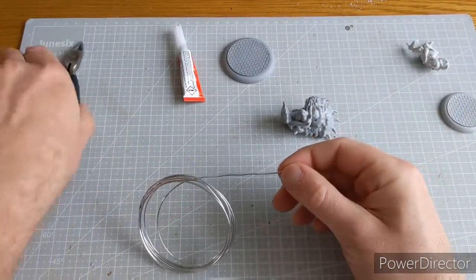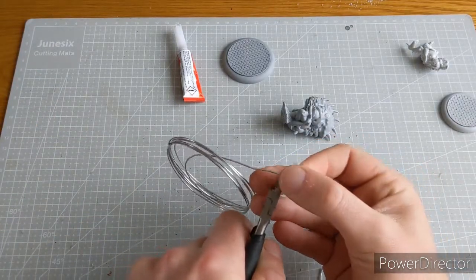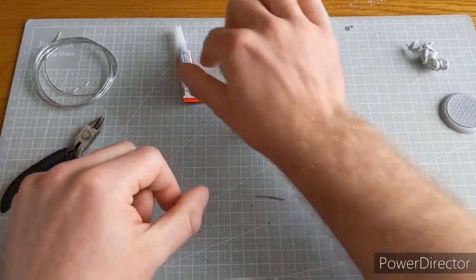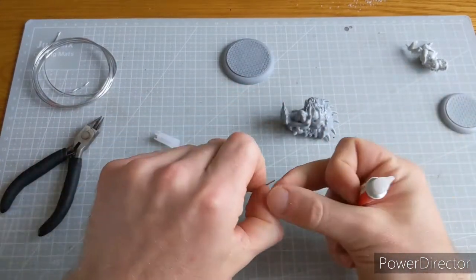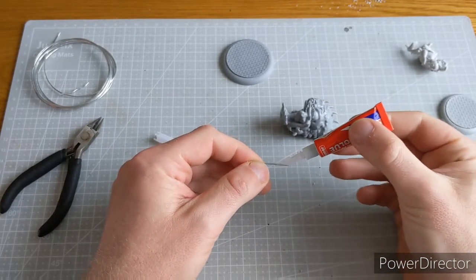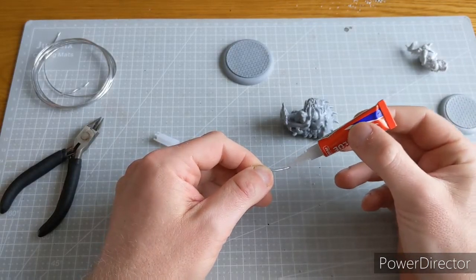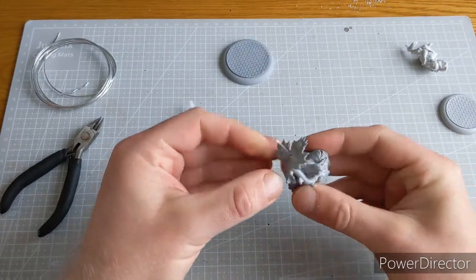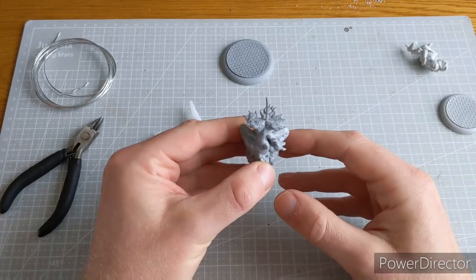So I'll take a length of wire now and clip it as straight a length as possible. You don't need acres of this — you don't need loads and loads of it. Then we're going to use our super glue, and we're going to coat the end of the wire that's going into the miniature. Don't over-glue things, you don't need to. And then in we go. Now at that stage we need to leave that to dry.